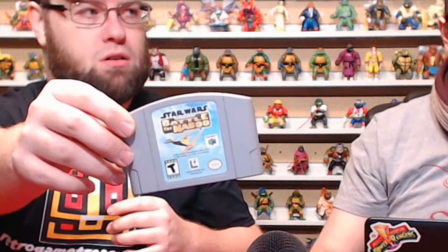Oh my god — Star Wars Episode One: Battle for Naboo! I have an Episode One — yeah, you have the speed racers one. The back of this thing is kind of rough but that's the gamble you get with these. Every single Star Wars game is a win for me, it doesn't matter which one.